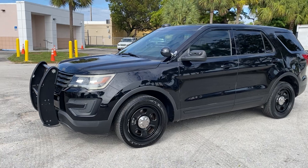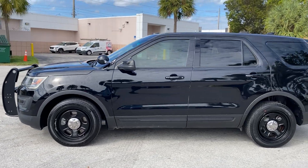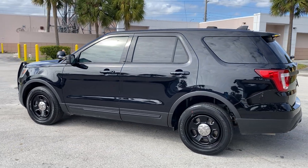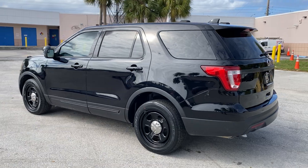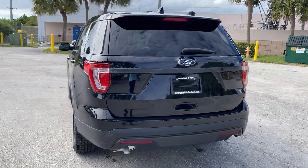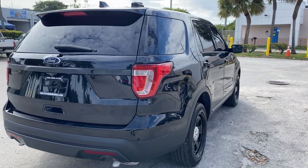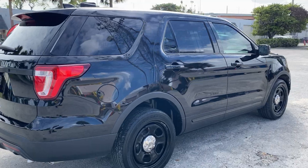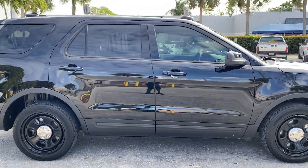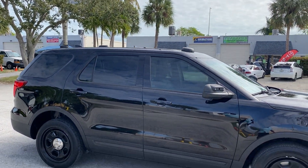This is LJ from Toro Auto Brokers, bringing you a circular walk-around and virtual condition report of this 2017 Ford Police Interceptor Utility, also known as the Ford Explorer Police. This one has around 73,000 miles, finished in Shadow Black — nice and glossy. I love the fact that it has the Satina front push bar and multiple antennas on the roof.